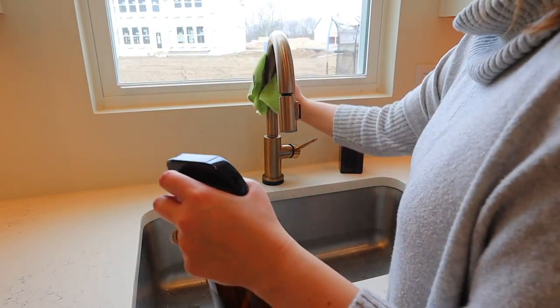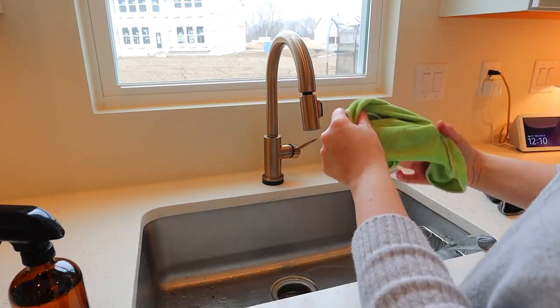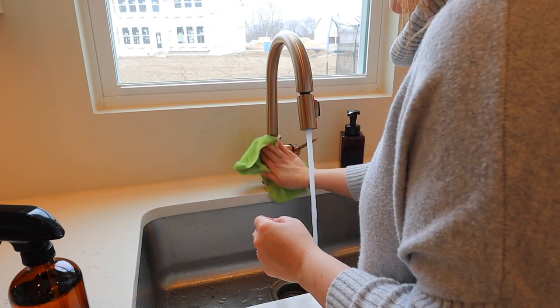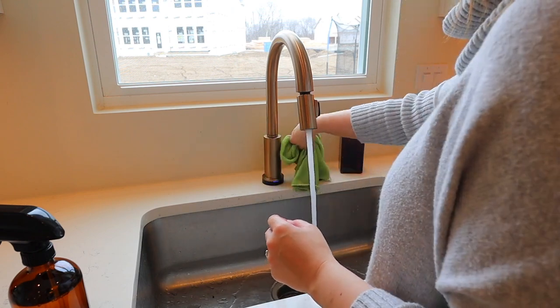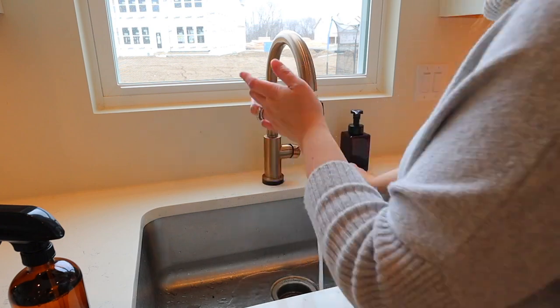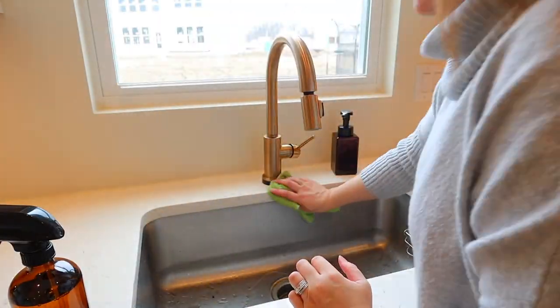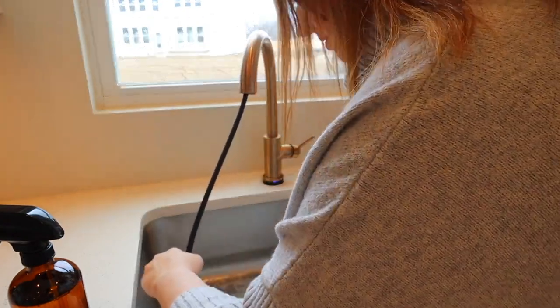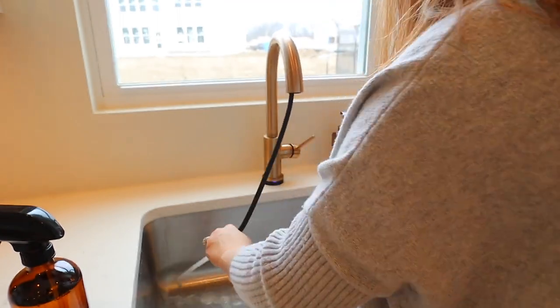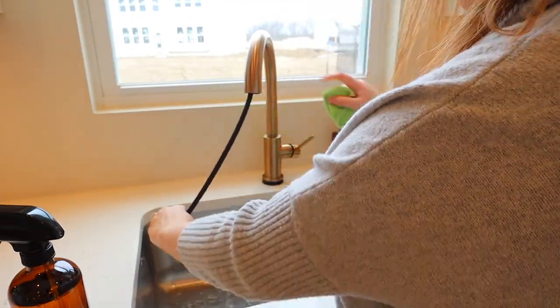I'm also going to take the time to clean my faucet and the inside of my sink really well. I love this faucet — it is a touch faucet, so I just have to touch it and it turns on, touch it and it turns off. It just makes life a little bit easier. As you can see I'm also wiping down the walls — we don't have a backsplash on the wall yet, but stay tuned, I am going to show you what backsplash I picked for our kitchen. I'm very excited to show that to you.